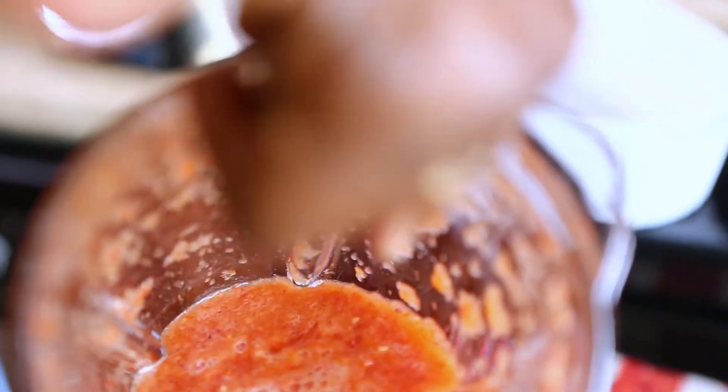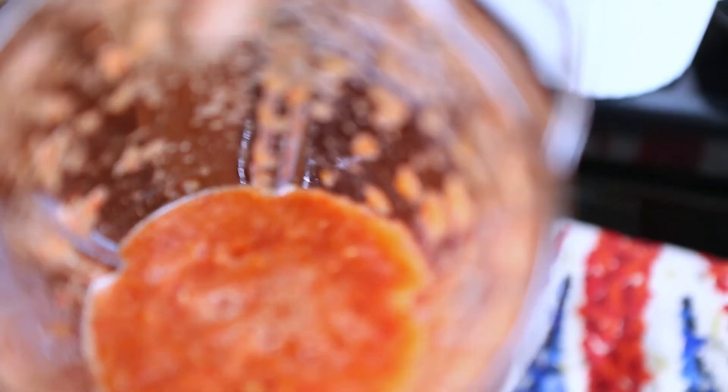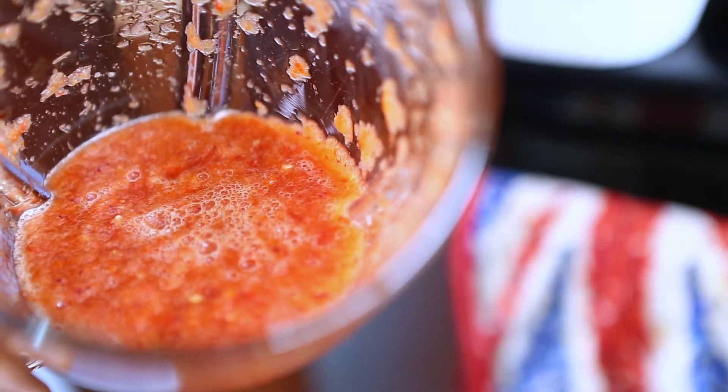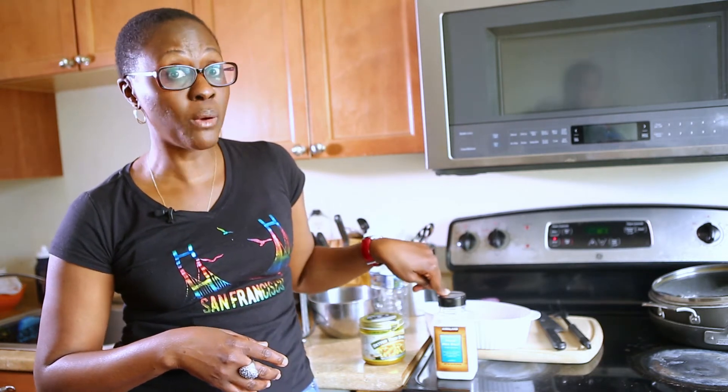It's more of a salsa consistency — you can still see chunks of red onions, chunks of habanero pepper. It also allows you to chew on them while you're enjoying the asun. It's almost like muggy, but not as salty, and we're also gonna use salt anyway.